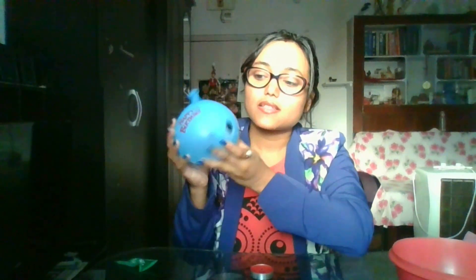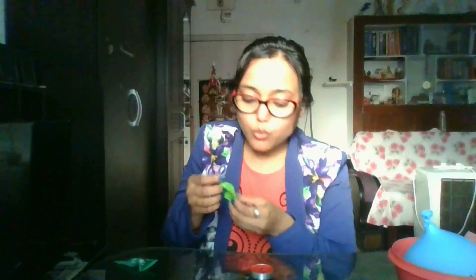Now can you tell me what is going on? The science behind this is: since this is a water-filled balloon, when heat comes towards the surface of the balloon, the heat is transferred into the water medium, and the water medium absorbs the heat, so the balloon is not popping.